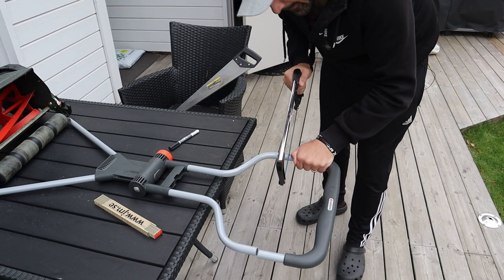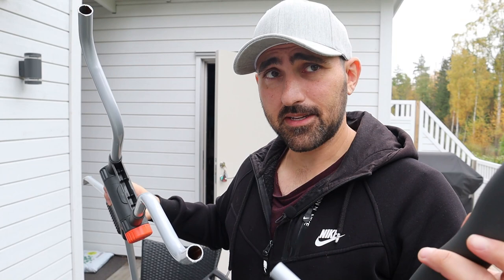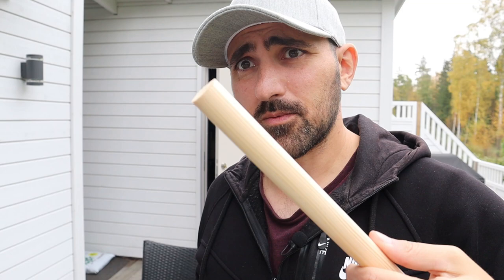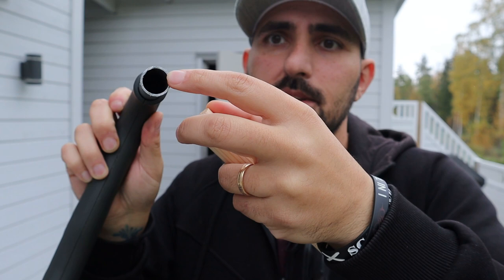Alright, that was the easy part — I have the two parts here now. I was never worried about getting them off; my concern is getting them back on again. The idea is to put a piece of wood in here, screw a hole here and here, and use regular wooden screws to hold it together and lengthen the handle. This is the wood I have, and as you can see it's not going to fit, so I need to file it down a bit to fit in the hole.